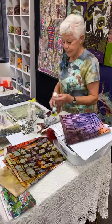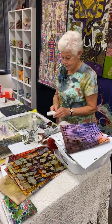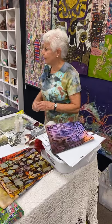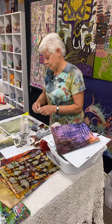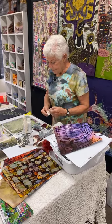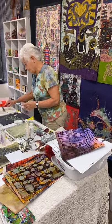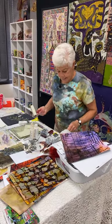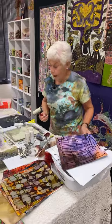Who knows what a ream of paper is? I'm on my fifth ream in 12 years of doing this — in all fairness. Nobody monitors my paint intake.